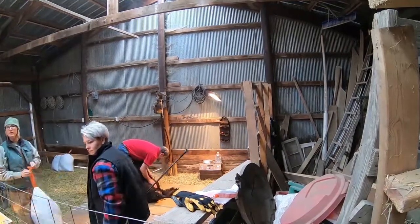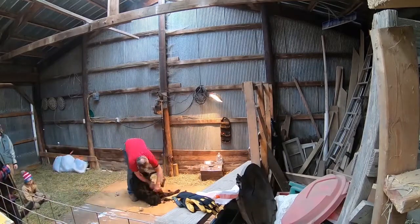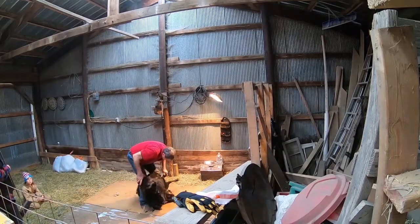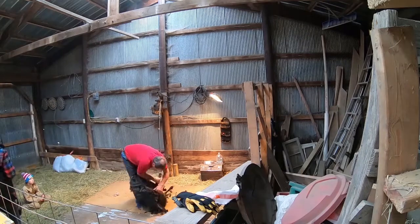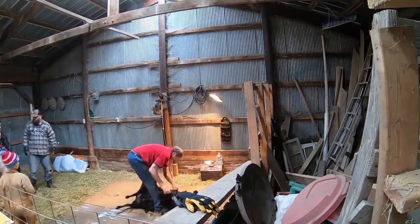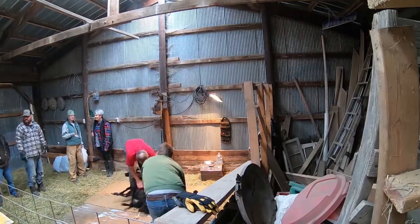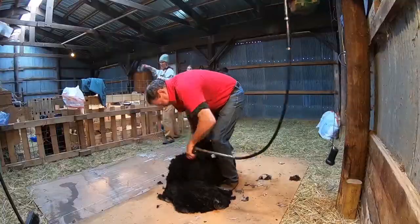It's mid-April. Some of our ewes have delivered their lambs already and we're waiting for some of them yet to deliver. Ideally, it's nice to shear before they lamb just because it's easier for the shearer — their stomach skin doesn't get wrinkled, less risk of cutting them.